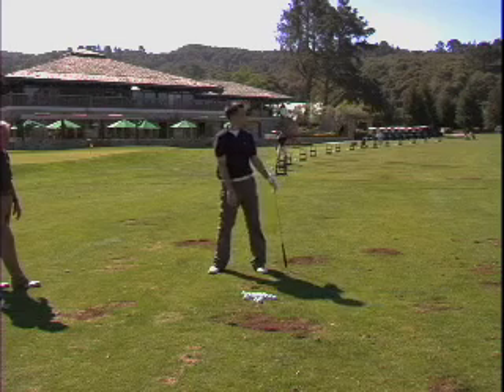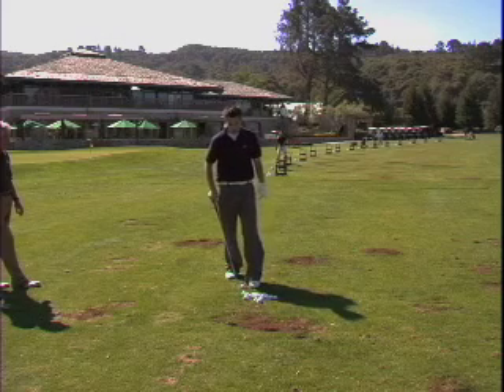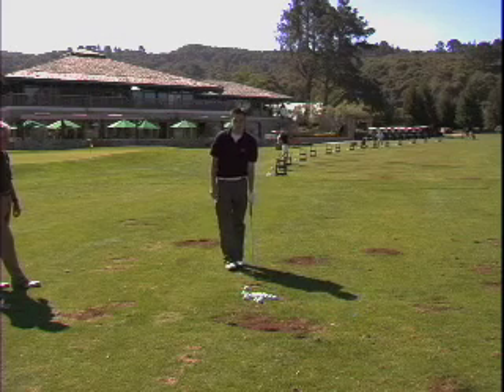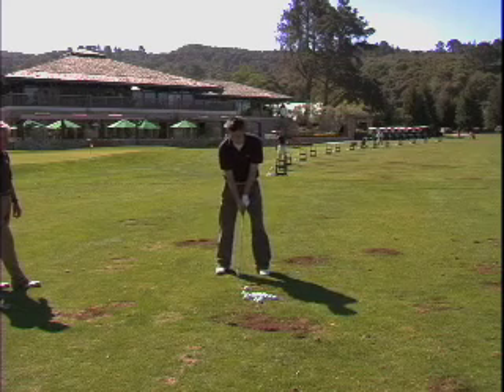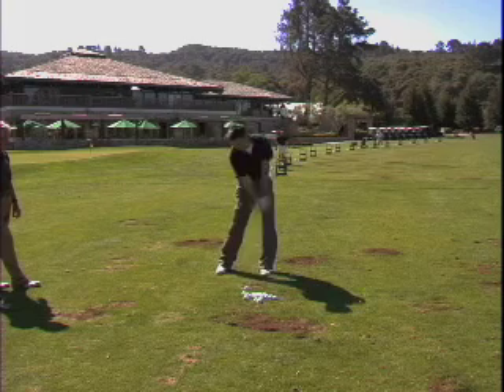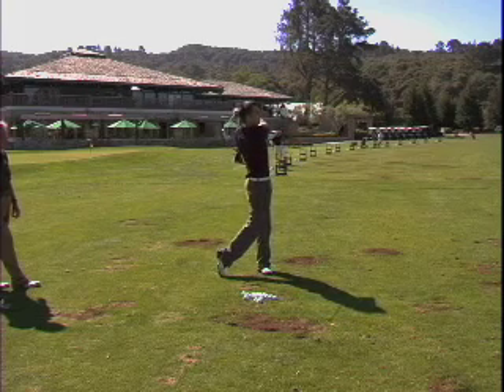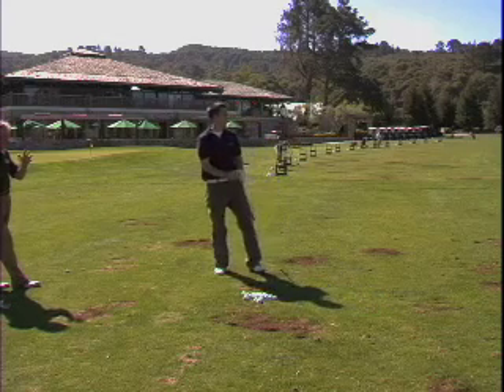Now let's do a hook with a closed plain line, where the plain line is closed and your foot line is closed. Let's start down the line and through.